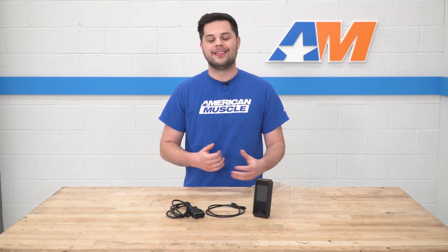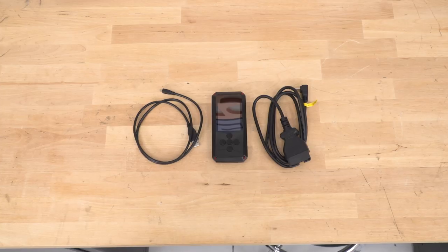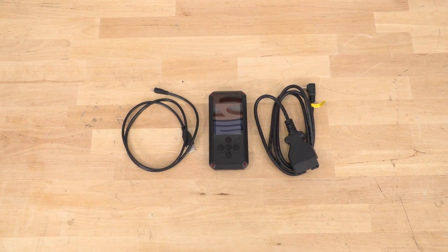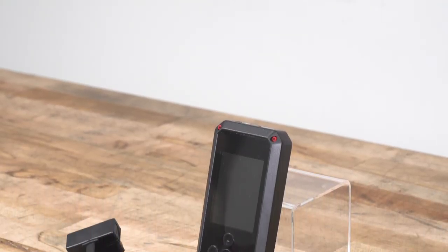Curve gains of 17 and 18 are probably what I'd expect out of a stock three-valve — not something that's gonna destroy the quarter mile, but definitely a respectable gain out of an otherwise stock car. So we've seen what the Bama tunes can do. How can we go about getting these tunes and gains onto your three-valve Mustang?